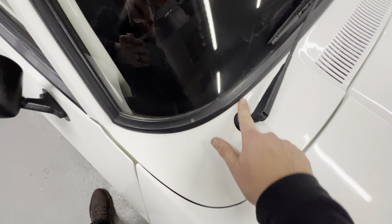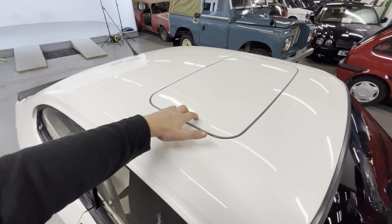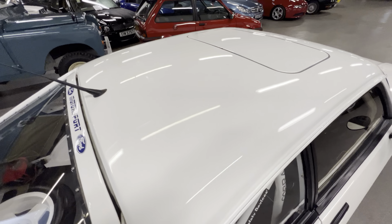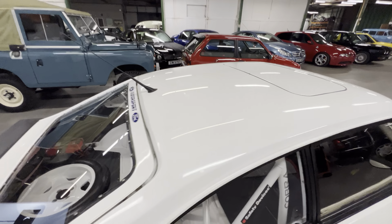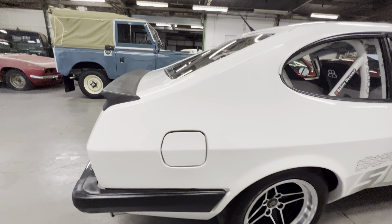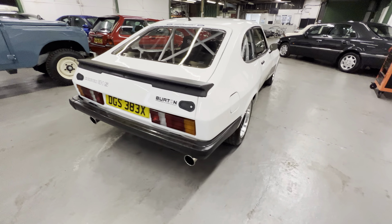The order form includes supply and fit of X-Pack wings, the fitting kit, the alloy wheels and tires that go with the wings, at a cost of exactly 1,500 quid. The car was first registered the 1st of August, ordered on the 2nd of February 1981.